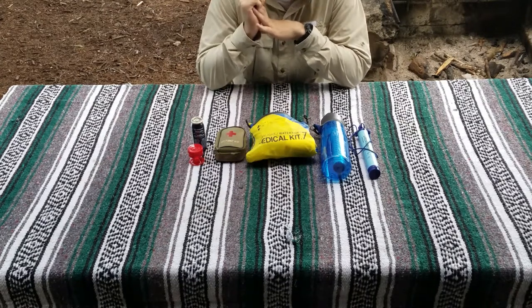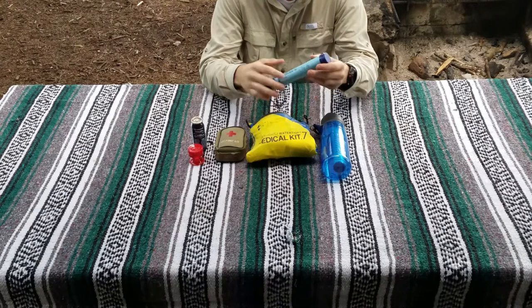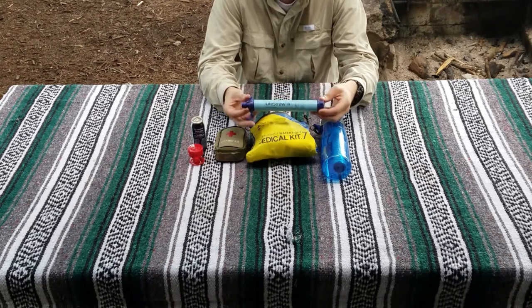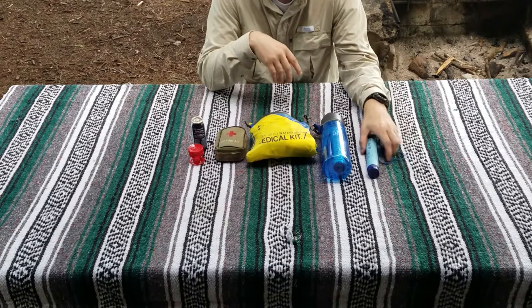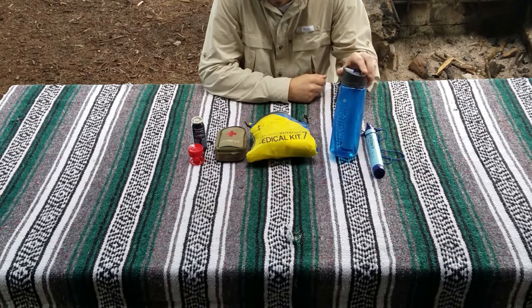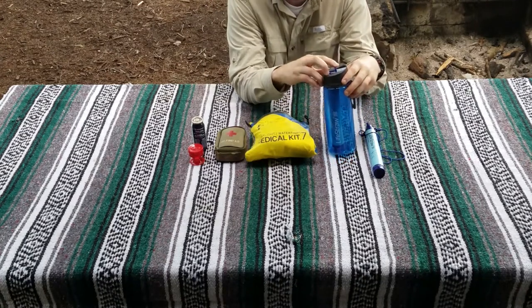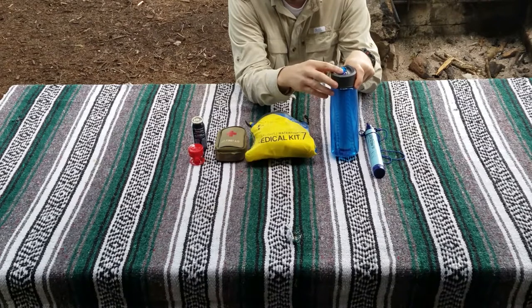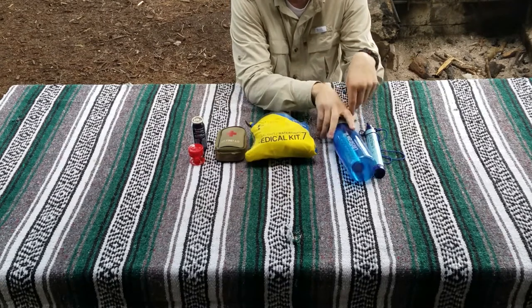Next category is water and first aid. First up is the LifeStraw — a filtration straw that lets you drink out of lakes and puddles. Highly recommend, but make sure you read the instructions before using it so you don't get sick. Going right into that, I also have the LifeStraw bottle — a water bottle with a LifeStraw built in. When you drink, it filters the water. If you find a lake or usable water source, scoop it up and filter it right through.